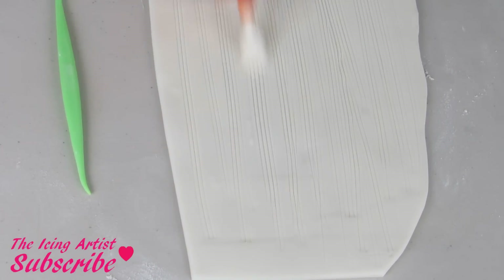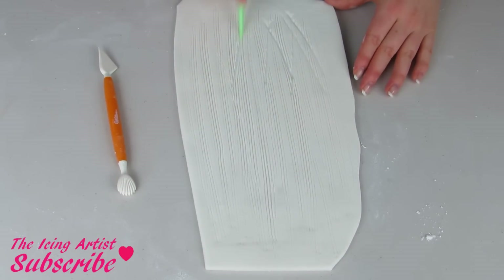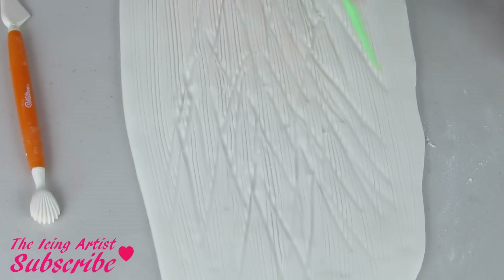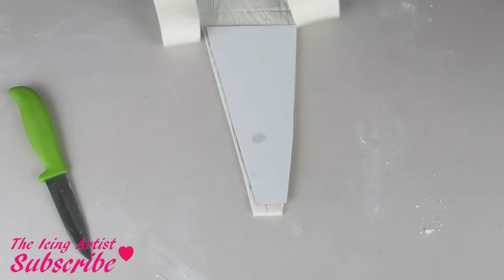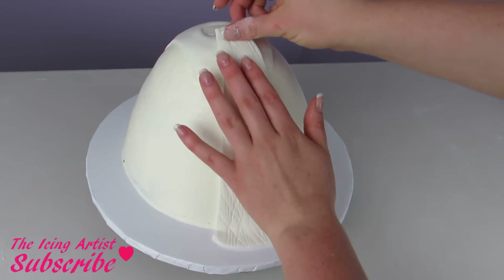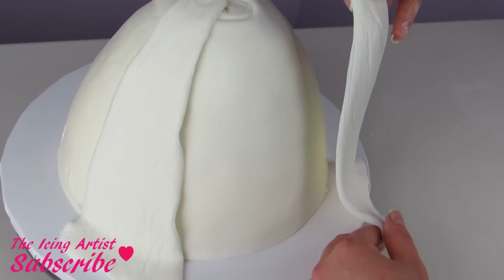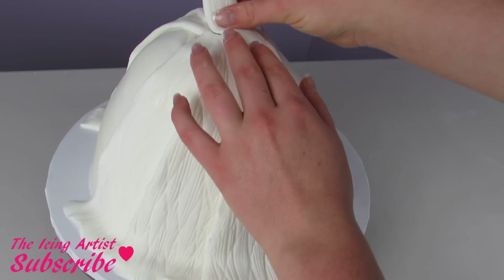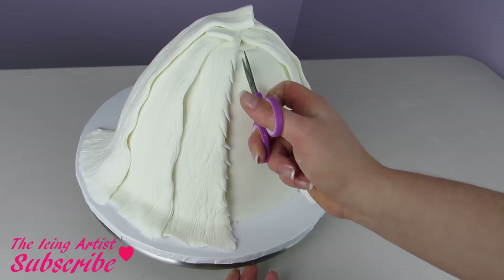For those fur patches I'm using this kind of shell tool here and I'm just gonna drag that along my fondant to create these little fur lines — I thought this would look like little hairs all over the place. To add even more texture I'm gonna use my veining tool and just kind of crisscross all different patterns all over it, so it looks like little patches of hair all blending together. I've just cut out a template so I can make the same patches the same size going around the dress. Then use some scissors and cut upwards on a diagonal to create these little fur lines.